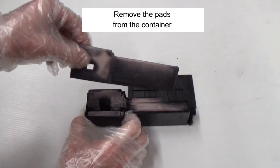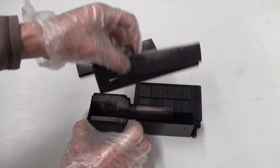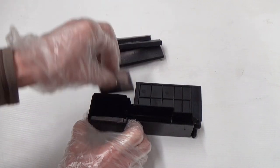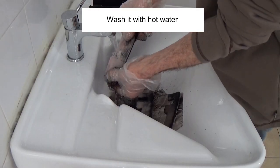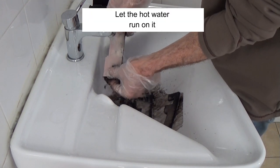Remove the pads from the container. Wash them with hot water until they are white again. Let the hot water run on them.